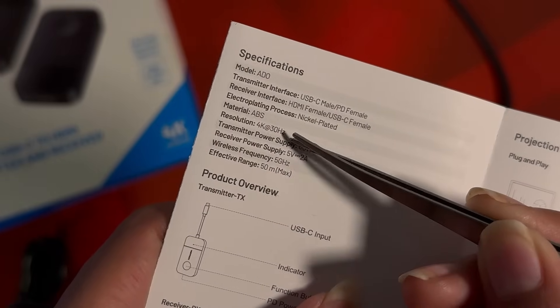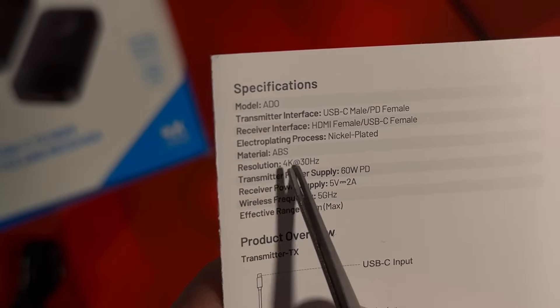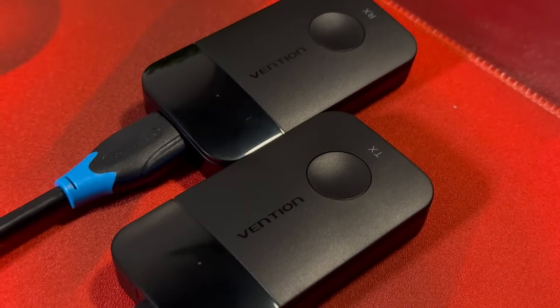Now back to the Vengeance Wireless HDMI. This outputs a total maximum bandwidth of 4K at 30Hz. Not only does this wirelessly output video, it also outputs audio so you may freely use your monitor speakers or TV speakers.